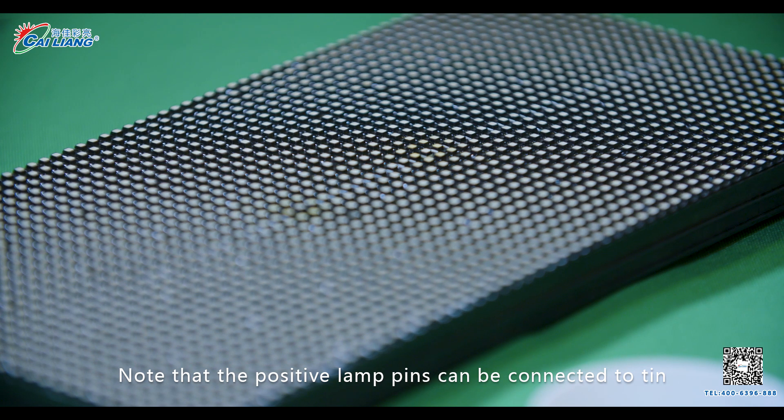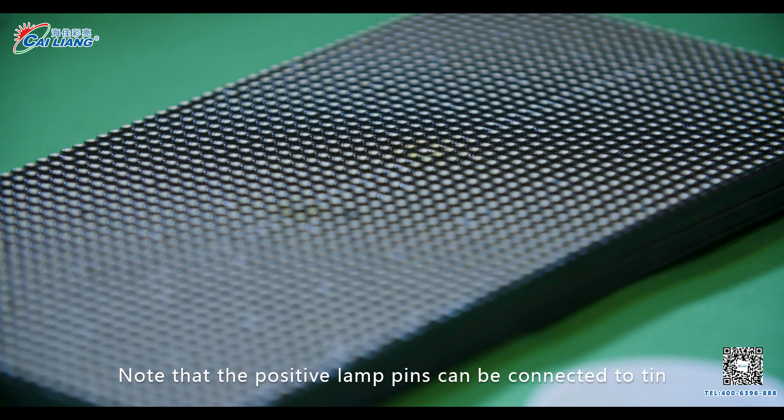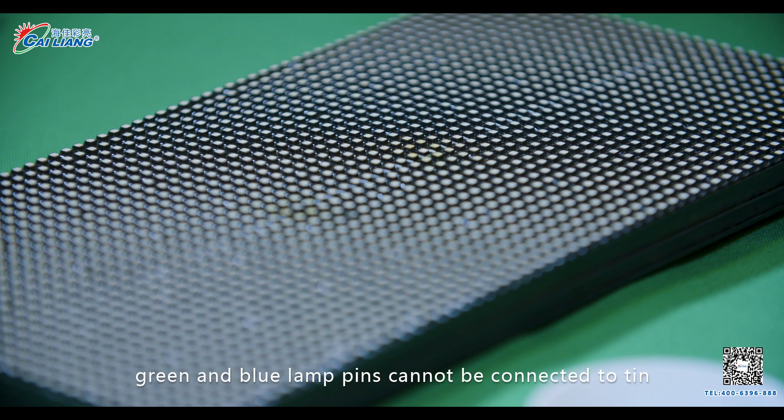Note that the positive lamp pins can be connected to tin, and the red, green, and blue lamp pins cannot be connected to tin.